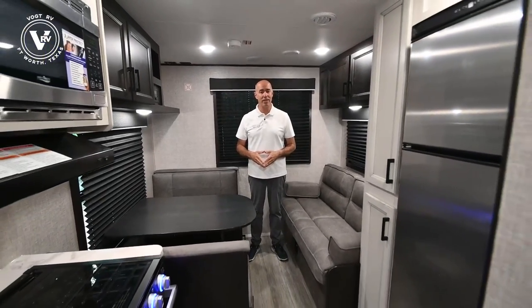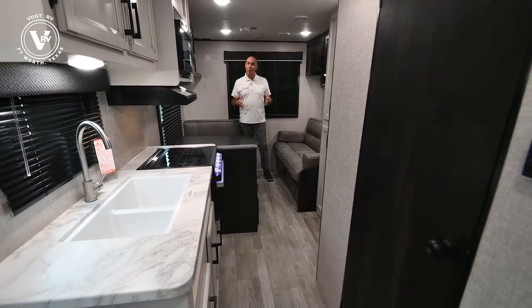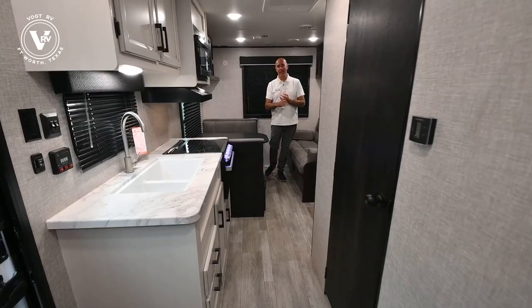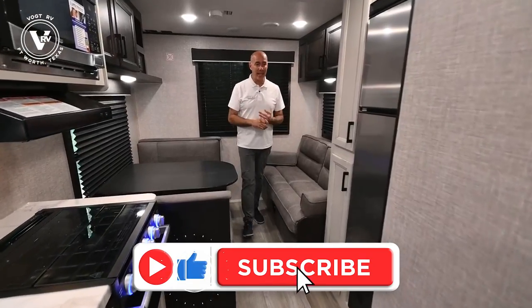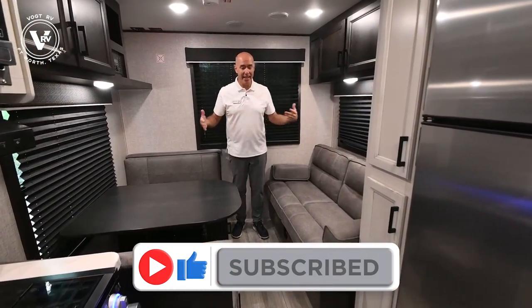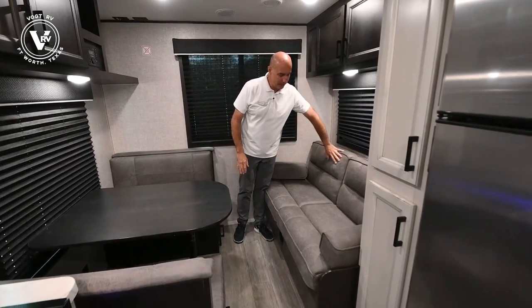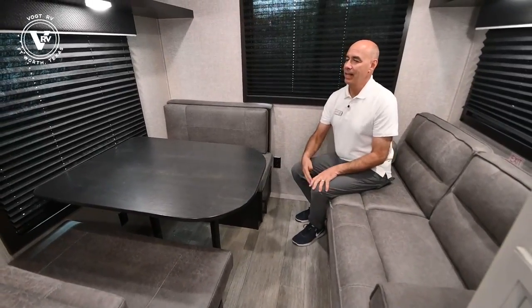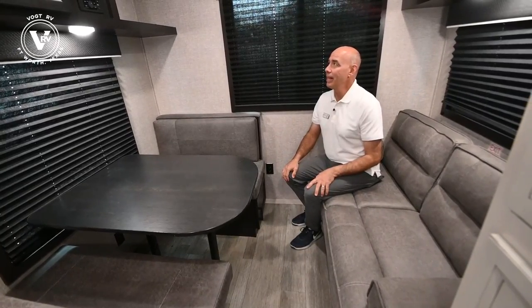Now we're on the inside of this 212 QB, a 2022 year model. Remember, no slides in here, so you have no worries about slide performance or possible leaks from a slide seal. And yet it's pretty spacious — awesome couples camper. You have a sofa right here right across from the dinette, so a couple of folks can sit here visiting with two people across at the dinette. It's a comfortable arrangement.